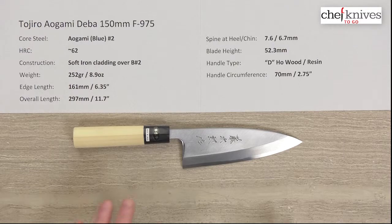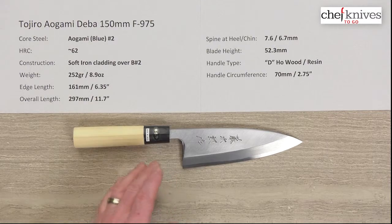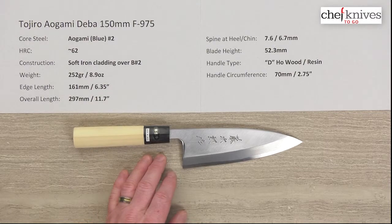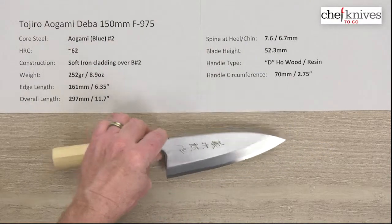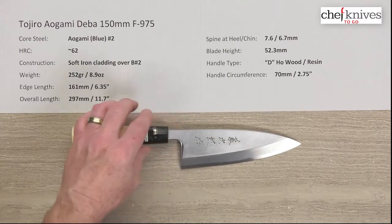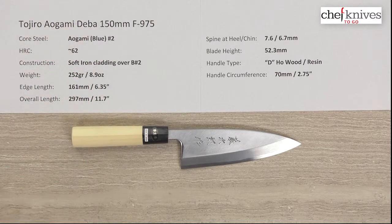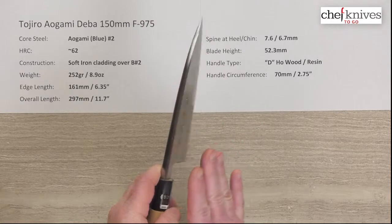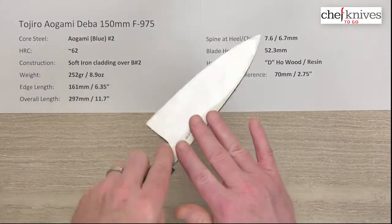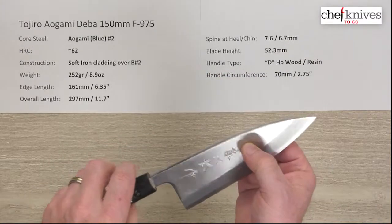The construction on this is two layers. It's a single bevel chisel grind style blade, oriented around a right-handed user. The core cutting edge steel is Aogami Blue Paper number two reactive high carbon steel, which treats typically around 62 Rockwell for that core steel. The cladding is soft iron and sits on the right side of the blade. It covers the spine and comes to just the top of the left side of the blade, so it's a two-layer construction.